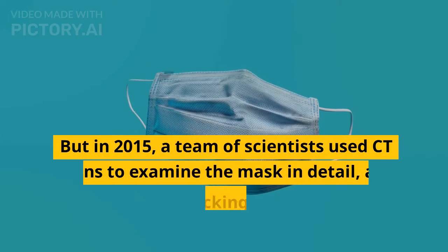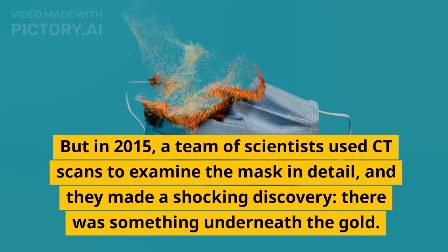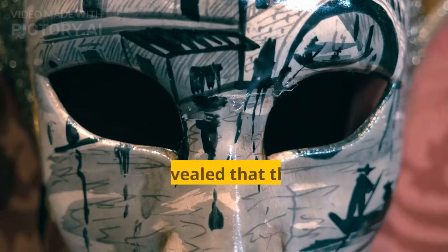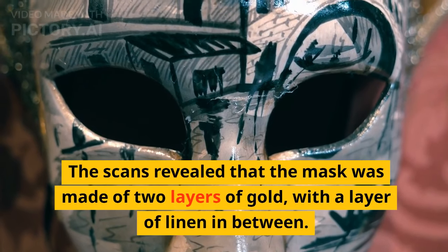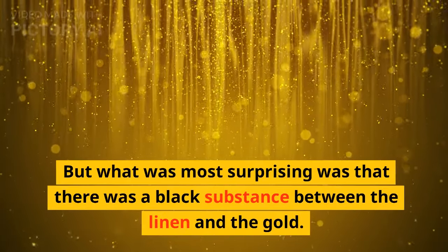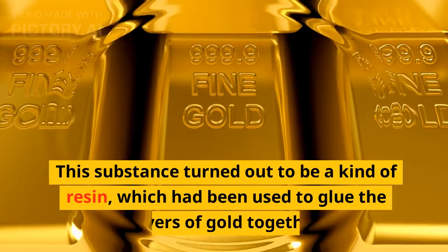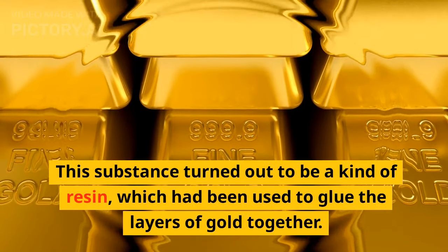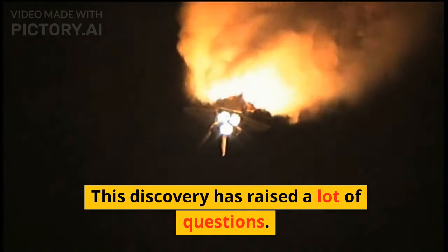But in 2015, a team of scientists used CT scans to examine the mask in detail, and they made a shocking discovery. There was something underneath the gold. The scans revealed that the mask was made of two layers of gold, with a layer of linen in between. But what was most surprising was that there was a black substance between the linen and the gold. This substance turned out to be a kind of resin, which had been used to glue the layers of gold together. This discovery has raised a lot of questions.